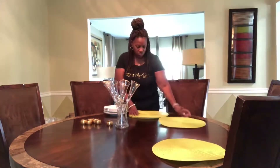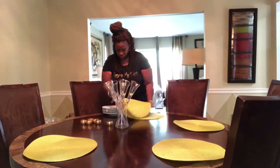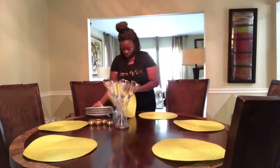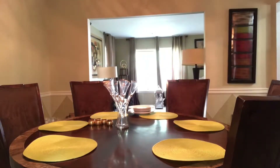I'm going to start by placing the placemats on the table first. I do like a layered effect, but as you'll see if you stay tuned to the very end, I did decide to add an extra charger to this setting so it looks really pretty. Stay tuned!